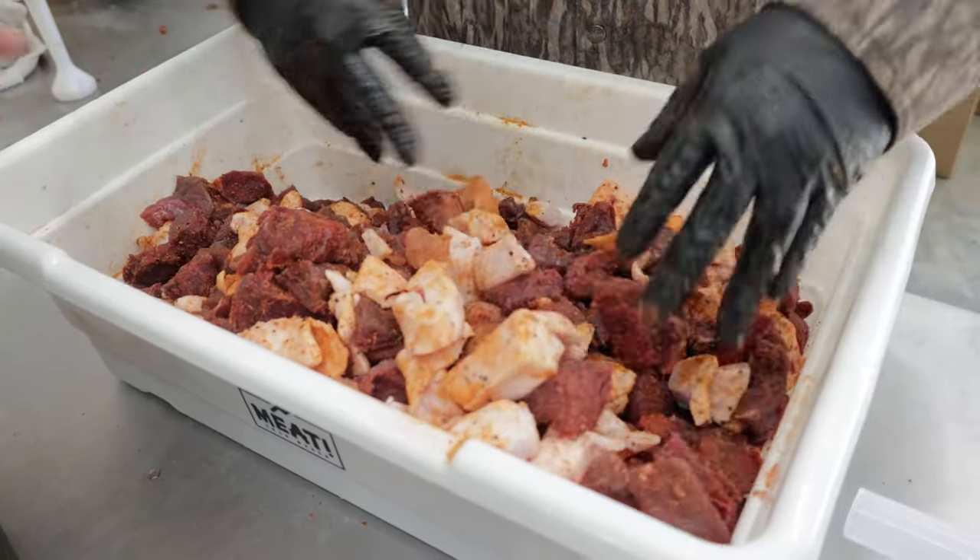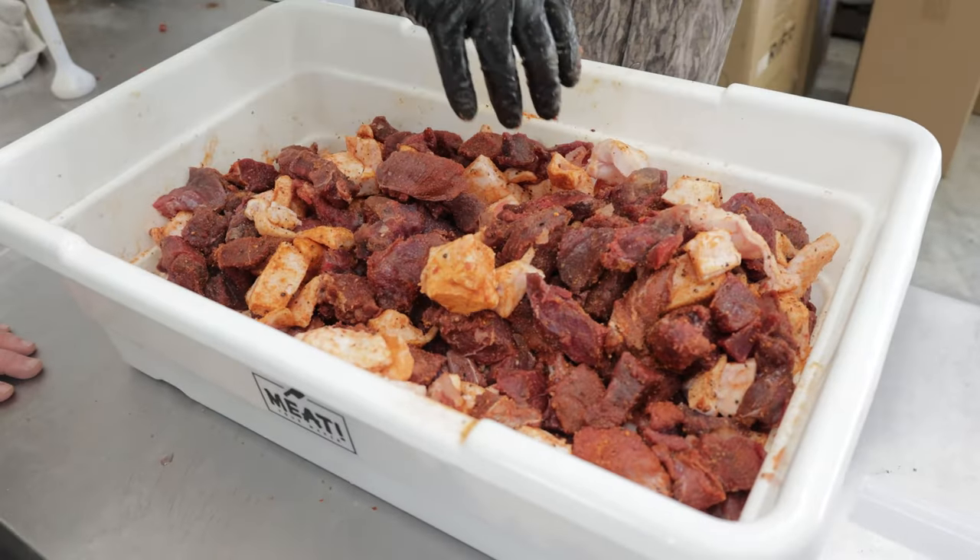Keeping the meat extremely cold and keeping your parts extremely cold is critical when you're making sausage. That's why it's great to do it in the wintertime during hunting season or at the end of hunting season. We put our meat in the freezer, get it out, grind it, and make all our products right at the end of the season.